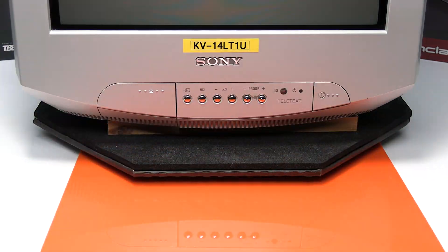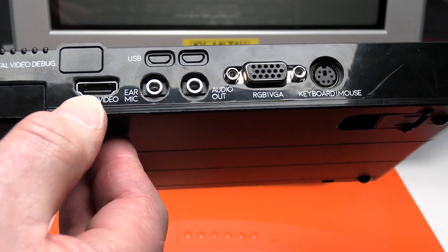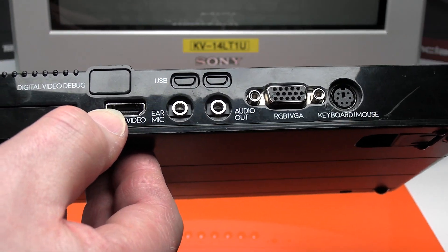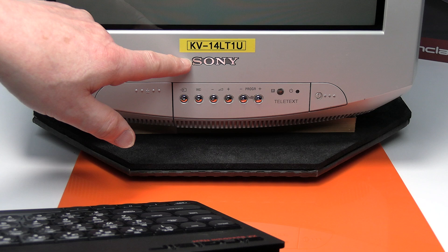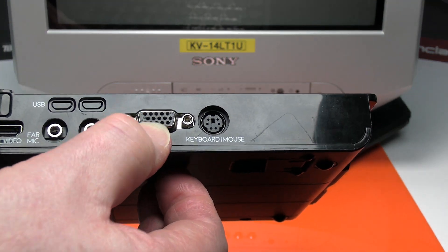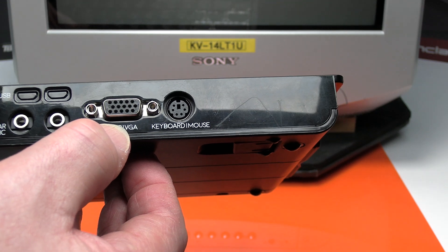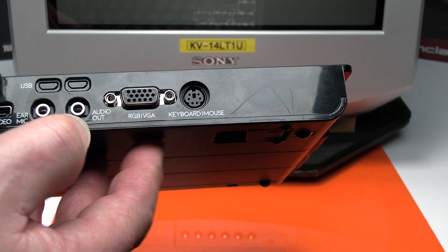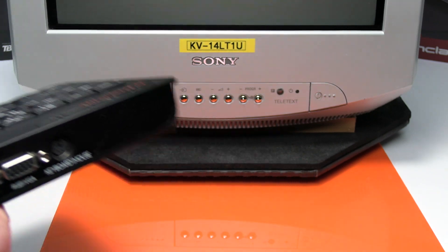The Sinclair Spectrum Next already has a very high quality digital video output via HDMI. So if you want to connect to a modern TV with HDMI or a monitor, that's the video output you would use. However, if you want a more authentic gaming experience connecting to the old style CRT type TV you'll have to use the RGB video out. If you've got a VGA monitor CRT type which will work with the video frequencies that the Next outputs, you can just use a VGA lead. However, for this video we're going to connect to a CRT type TV via the SCART socket.